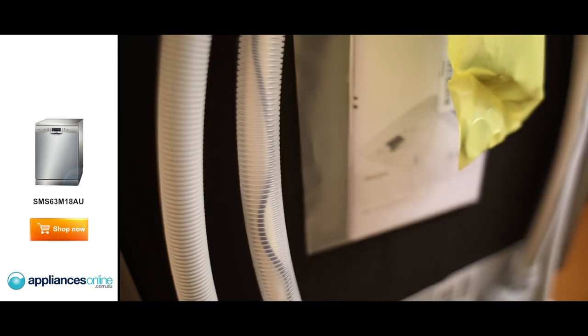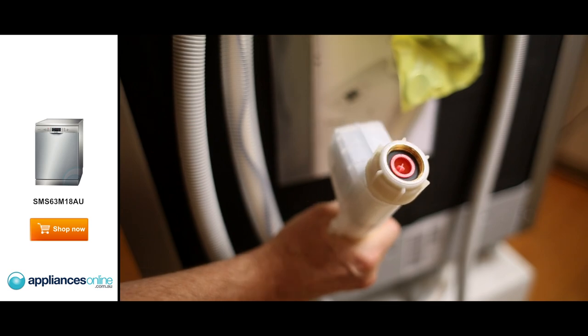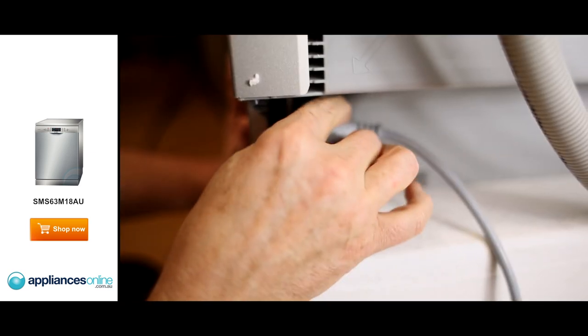Starting with the back of the machine, it's a single hose connection with AquaStop. That means that if we have any problems with the inlet water, it'll actually turn the water off at the mains and stop any flooding. The electrical power cord is 10A, it comes with plug and lead, so simply plug that straight into your power point.